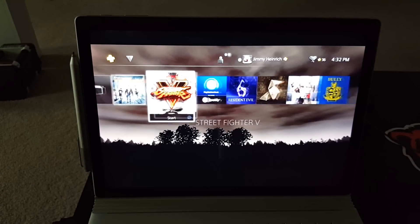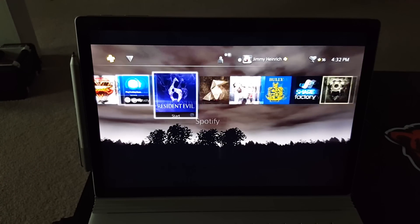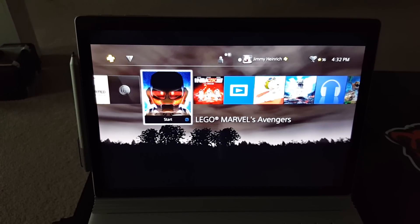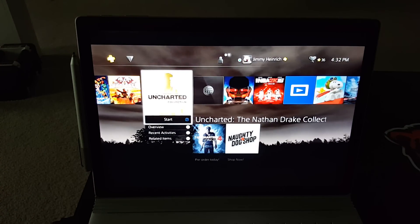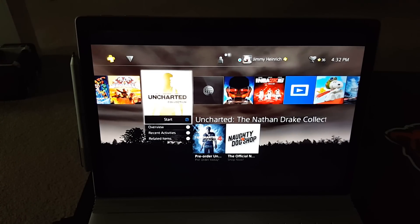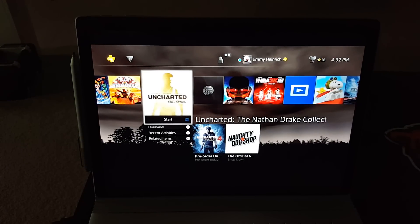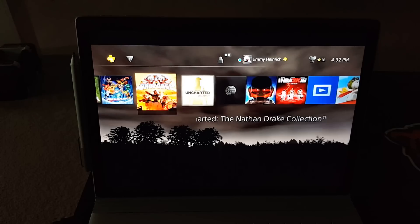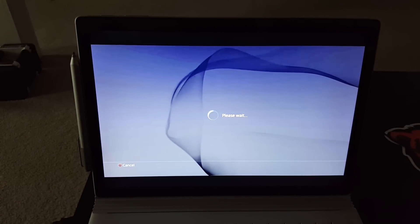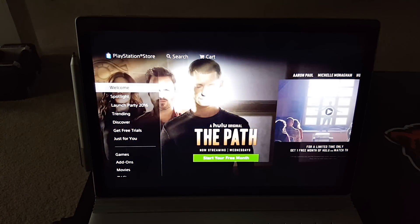I want to test something that runs at 60 frames per second and test out the latency. So far on the main screen I'm on Wi-Fi right now — not directly plugged in with an ethernet cable — and it seems pretty quick, almost as if there's no delay whatsoever. I can tell immediately that there is a lack in resolution. I believe this is maxed out at 720p as opposed to the 1080p standard.